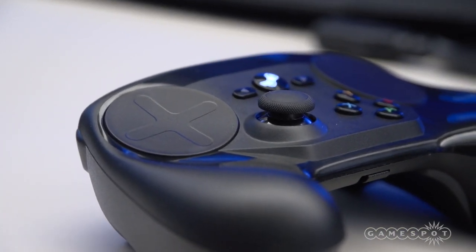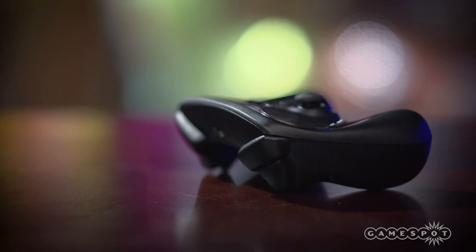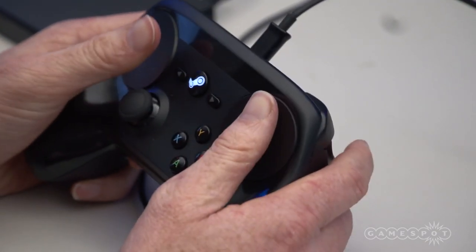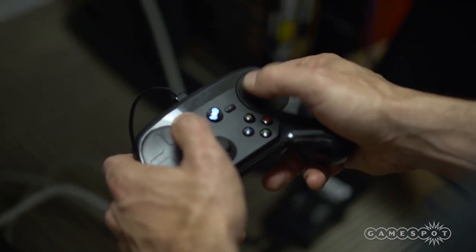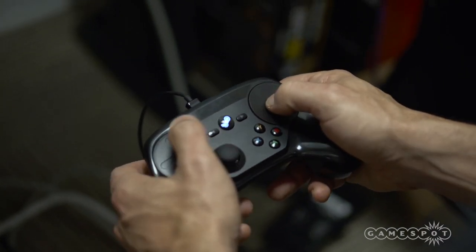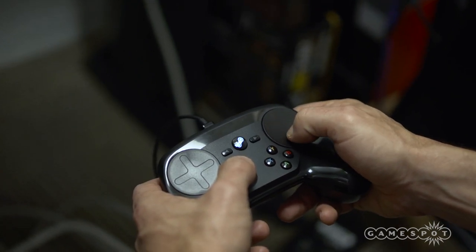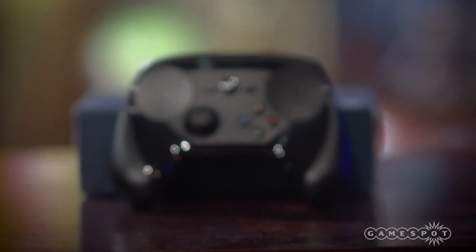When you first pick up the controller, it does feel very awkward. Unlike every other game controller I can think of, the handles curve upward, which puts your thumbs into position over the large touchpads. The Steam Controller requires much more thumb dexterity than the average controller. The A, B, X, and Y buttons are a stretch, and they're quite small and close together. You'll probably press the wrong button a few times as you get used to the reach. Depending on the game, with extended play, your thumb can get sore — it's not how you want your controller to make you feel.